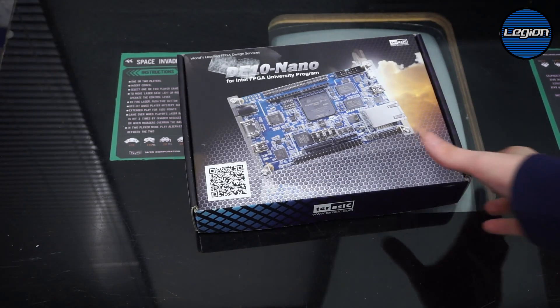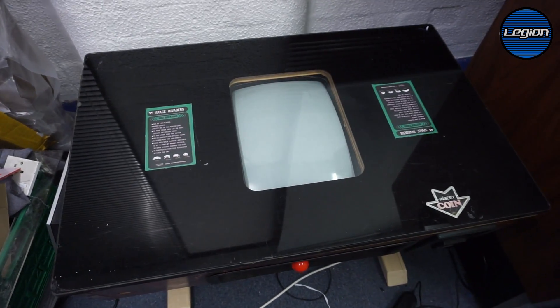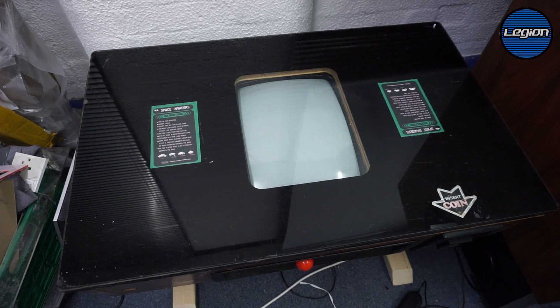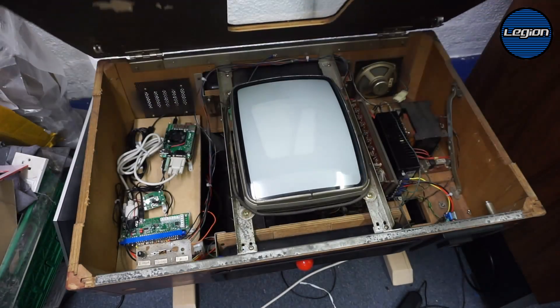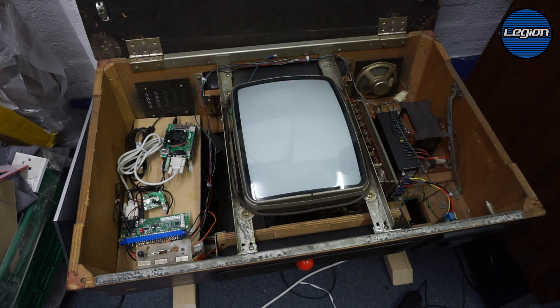This is a Taito Space Invaders cocktail cabinet I bought. When I got it there was no game, no harness, no joysticks, no legs, so I've gradually been putting things into it. At the moment I just have a basic Jamma harness. I put in a new power supply, new joysticks, and rewired everything. I've got the original CRT in there — it's not the best but it works. I might get around to recapping it one day.